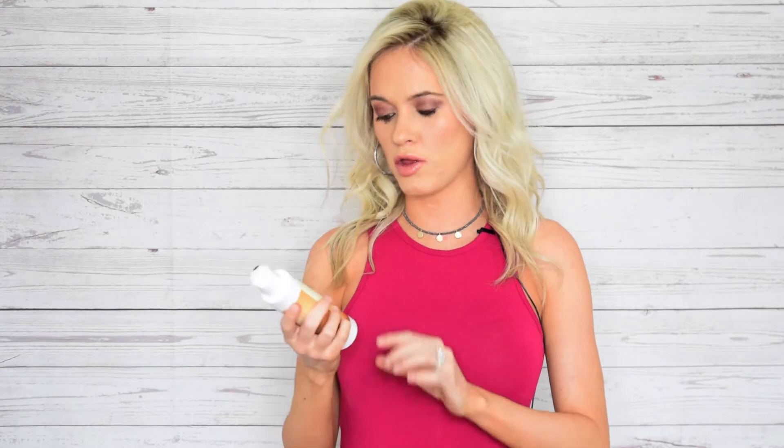To start off, the price of this self-tanner — this one's very cheap. It's kind of priced like a drugstore self-tanner, even though it's not. It's $10.80 per bottle. This is a 6-ounce bottle, so that's very, very cheap as far as self-tanners go.